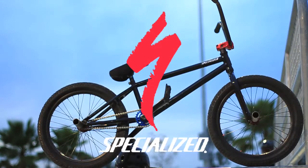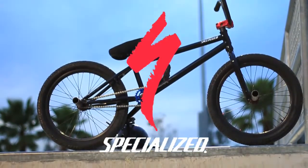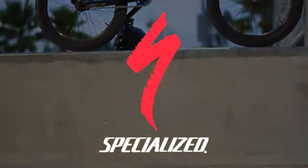For more information on these bikes and everything else Specialized currently has going on, check out their website at www.specialized.com.